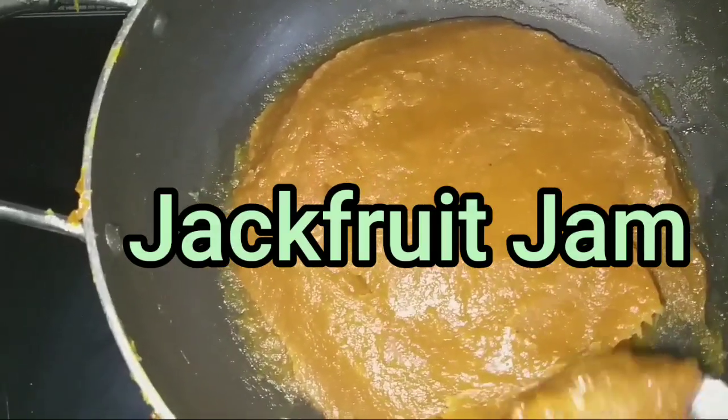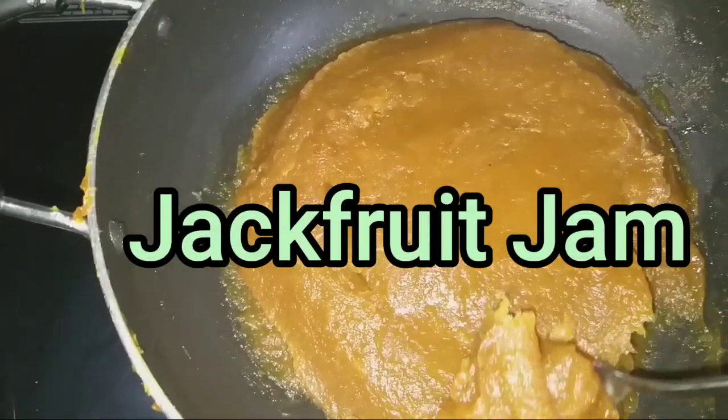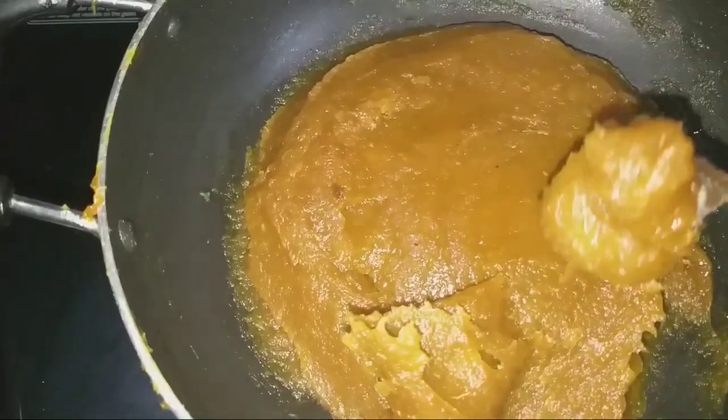Hello friends, welcome to the video. I am going to share this with Jackfruit Jam.